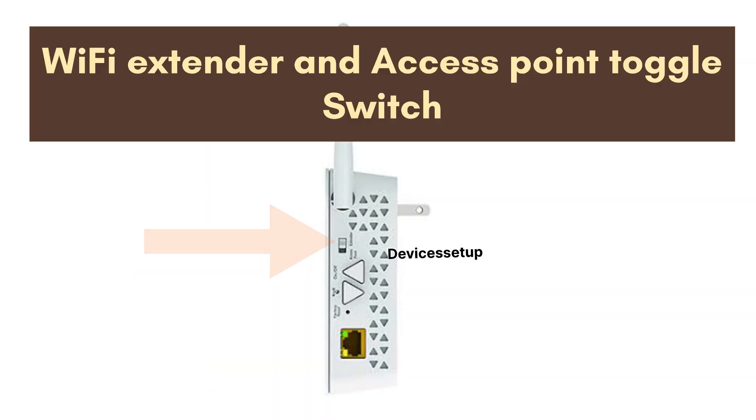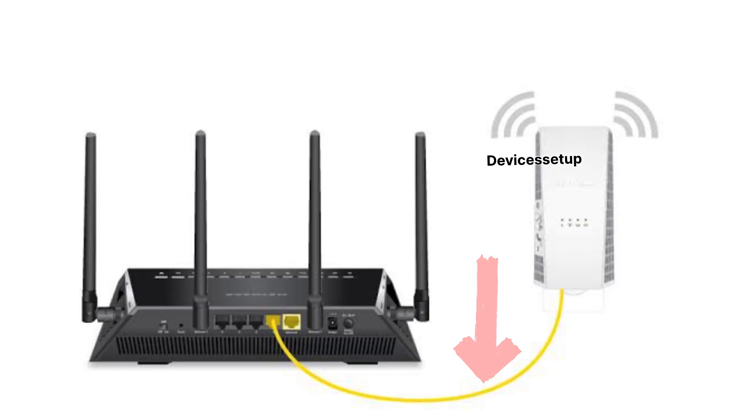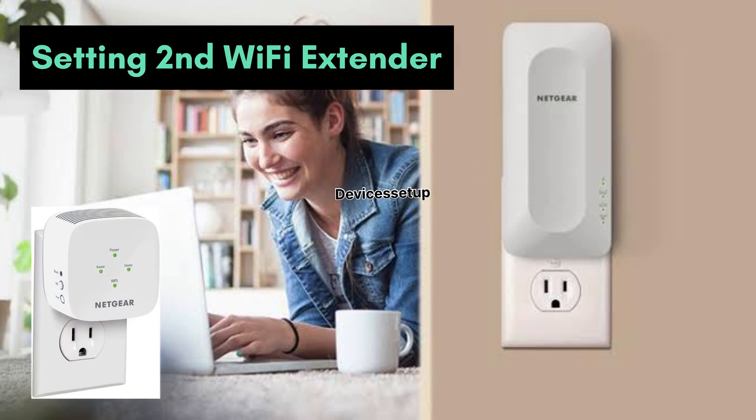If not, check that some Netgear Wi-Fi extender models have a Wi-Fi extender and access point toggle switch — make sure that switch is toggled toward the Wi-Fi extender side. Also make sure no Ethernet cable is connected from the extender to the router, as this can hamper your Wi-Fi extender functionality.